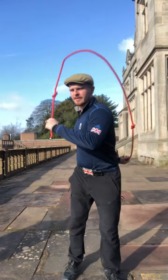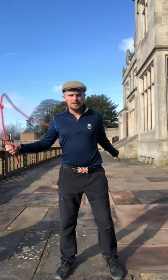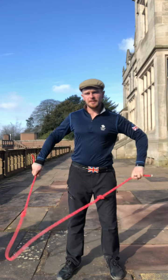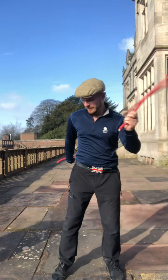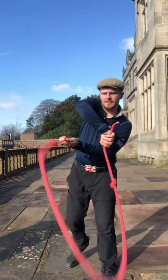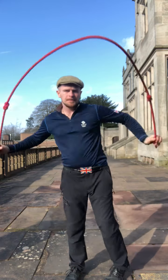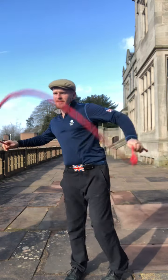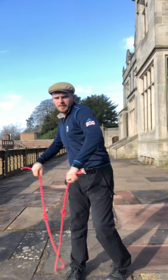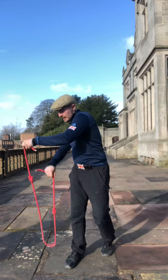You learn four basic patterns with the rope going around you — four basic patterns without jumping through it. And you get these spiraling paths around your body with the rope, and that gets all these primal movement patterns programmed into your body. It really is tremendous.